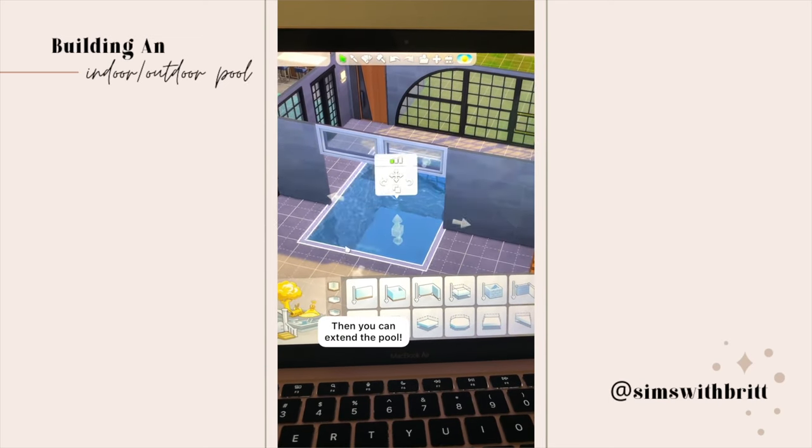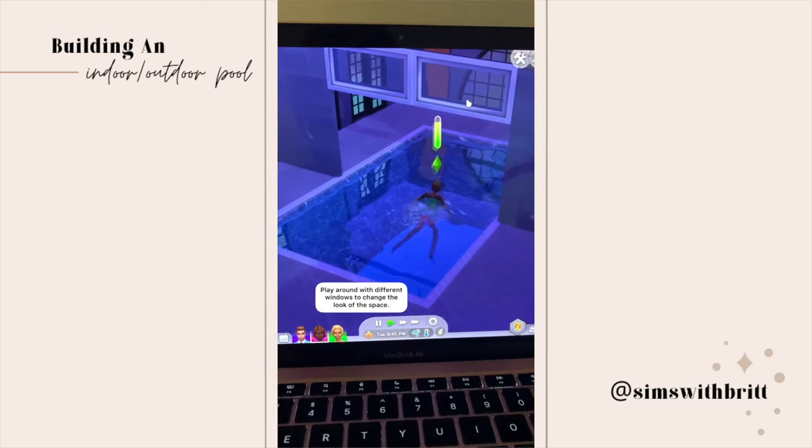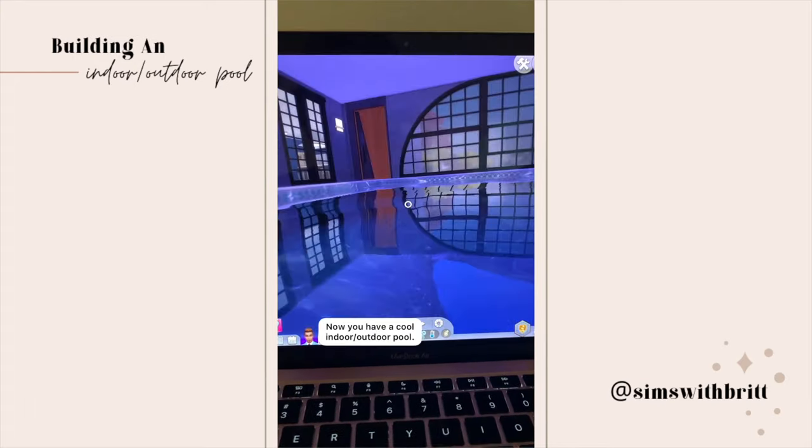Then you can extend your pool to the other side and you're done. You can play around with the windows to change the look of this space, and now you have a cool indoor-outdoor pool.